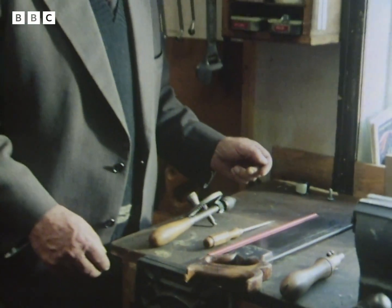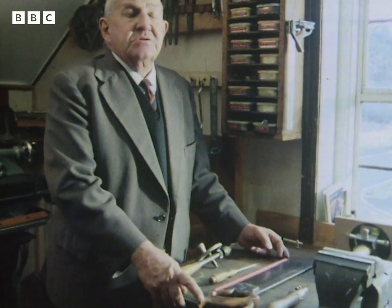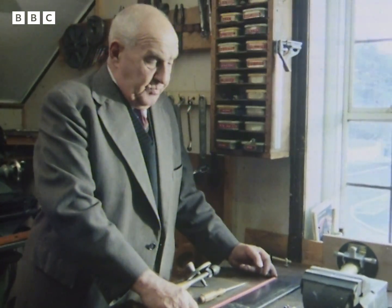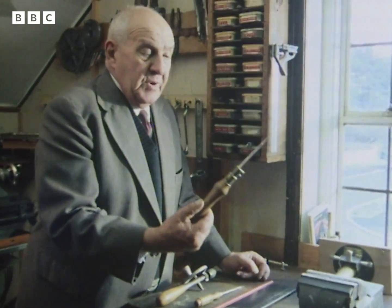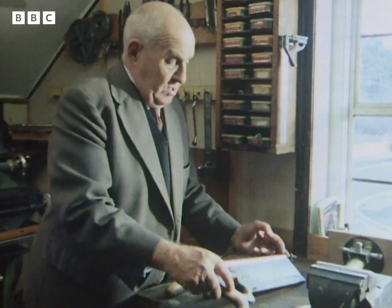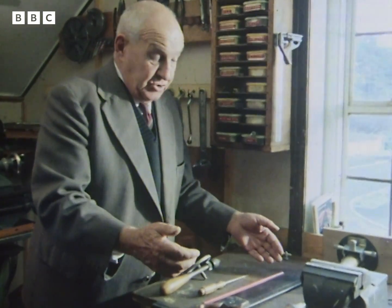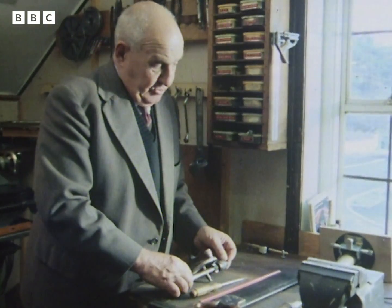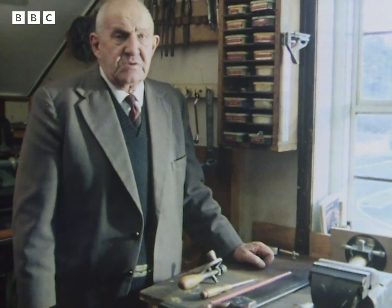Here we are in my workshop, which is indoors - luckily it's nice and dry. That telescope was made with a simplicity of tools, so that any sort of young lad could make one without a great outlay. A pad saw or keyhole saw for all the circular parts, an ordinary common-or-garden tenon saw, a screwdriver and a wheel brace, and plenty of drills. Those were the only four tools I used to make that sort of thing.